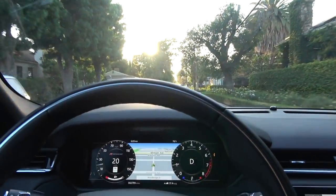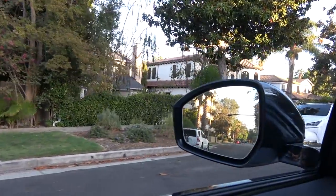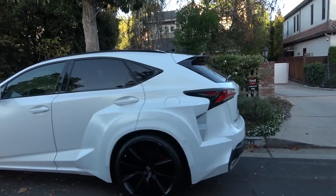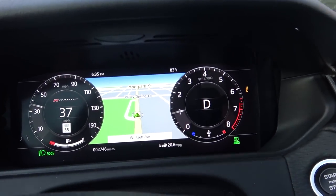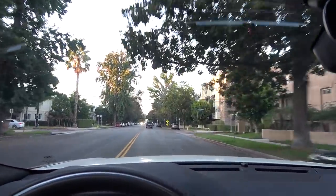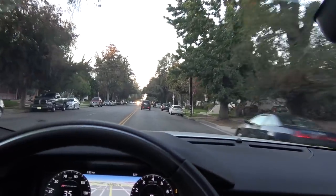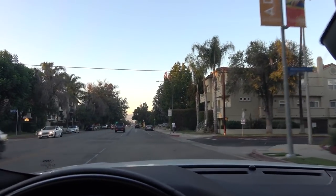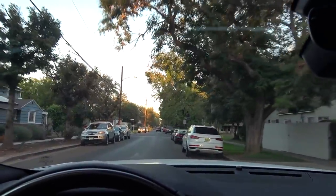We're going to get some gas and talk about the MPGs this thing gets. Check out this NX 200T wide body kit looking pretty good — F Sport model as well. There she is guys: 20.6 miles to the gallon, including both highway and local driving, covering Vegas, Utah, Arizona, and the Bay Area. It's a pretty well-traveled Velar. We're heading over to Beverly Hills to keep bringing you the best and funniest content that Los Angeles and the 90210 has to offer.